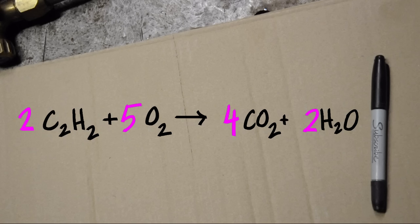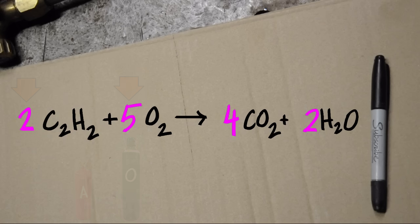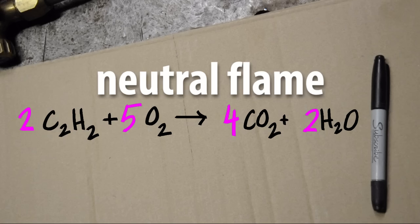Now if you're wondering why I went through all of this, take a look at what happened. In order to get complete combustion of the acetylene and the oxygen, for every two parts of acetylene, we need five parts of oxygen to completely burn it. And if we set up our torch to meter those proportions, we end up with what's called a neutral flame.